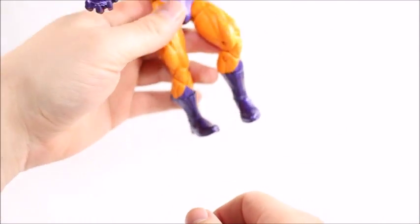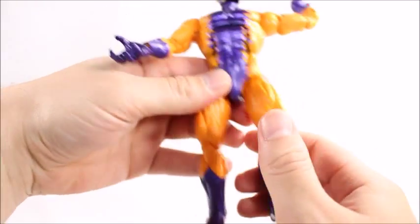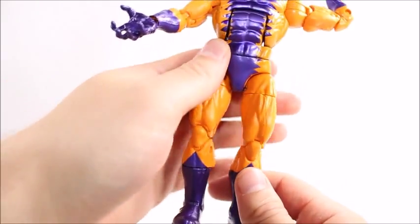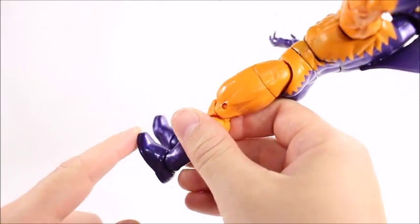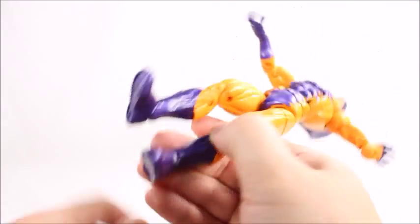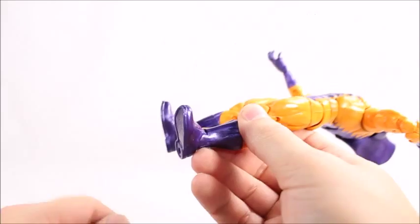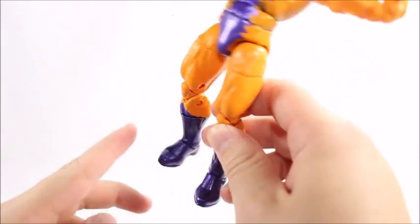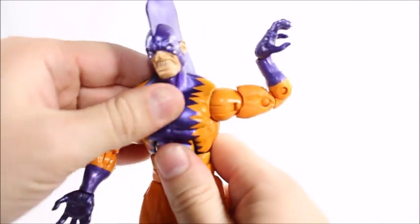I'm not a big fan of the shoes he's wearing — I wish they were claws like his hands or something different. I just don't see Tiger Shark, a shark character, wearing shoes like this — it's kind of unrealistic. That said, Hasbro keeps rehashing the same feet. It's not a big problem for some people, but I'd like to see more detail added to the feet on these figures.